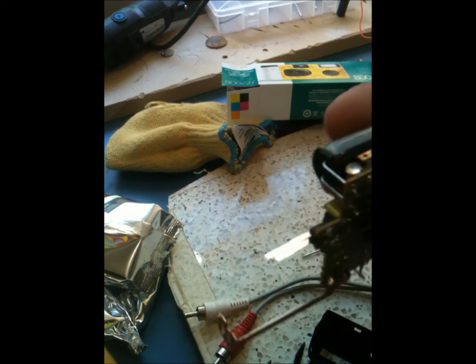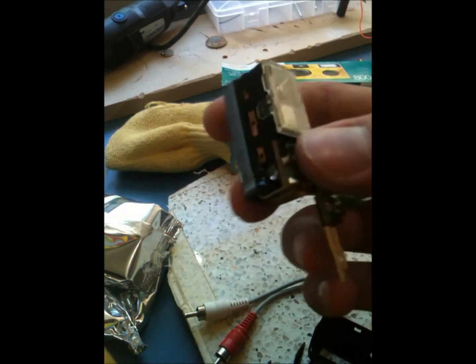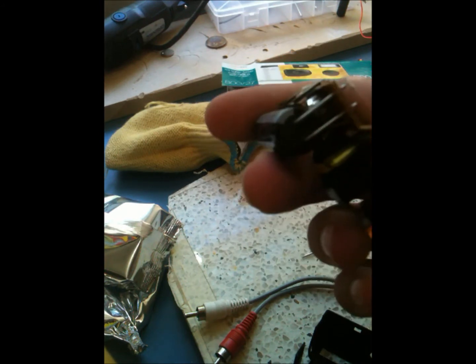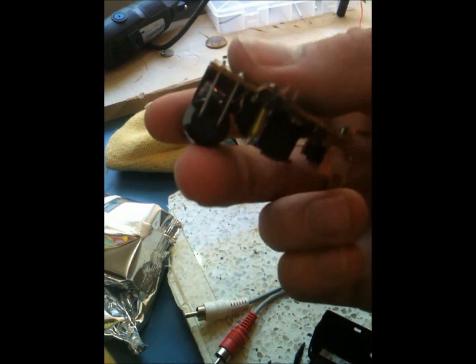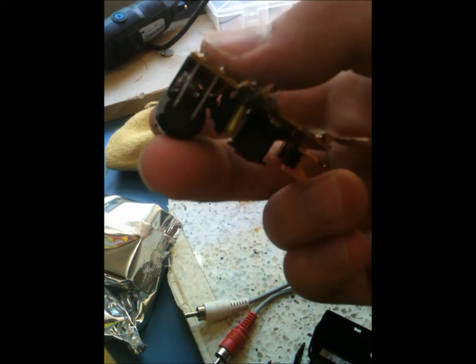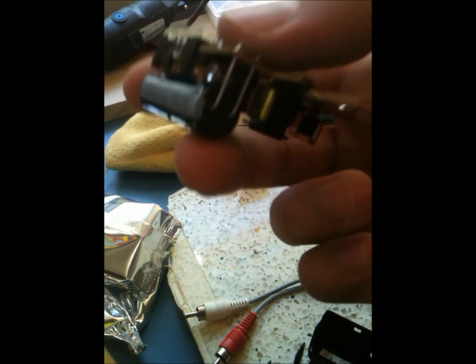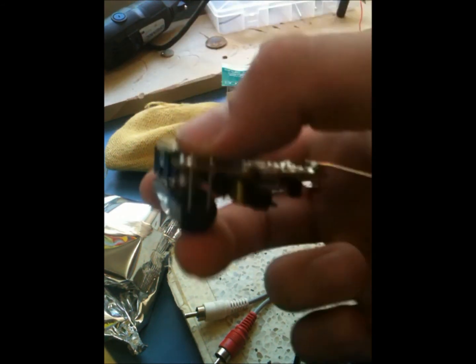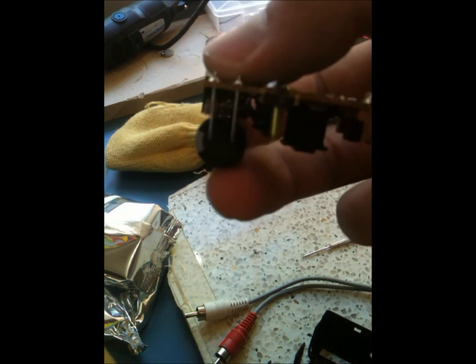One final note: this little strip on the side represents the negative lead — I think it's the cathode, that one's negative. Keep that in mind, because if you charge your capacitor backwards it could explode, which would suck because you'd lose your capacitor and it could injure you.